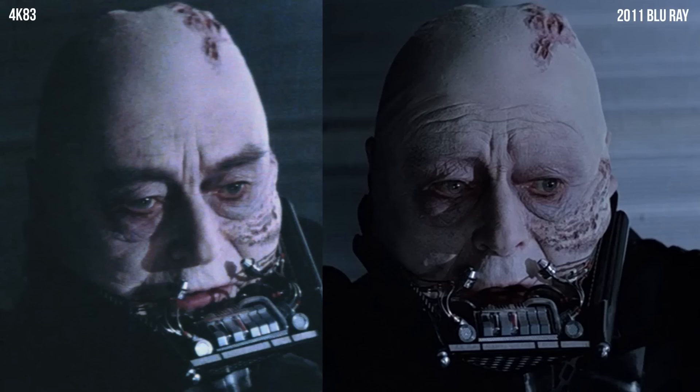In 2004, when Vader was unmasked revealing Anakin Skywalker's face for the first time, Sebastian Shaw's eyebrows were digitally removed. Not only that, the color of his eyes were changed to blue, and his skin tone was changed to be more pale and gray.